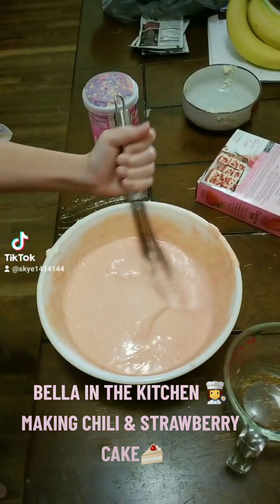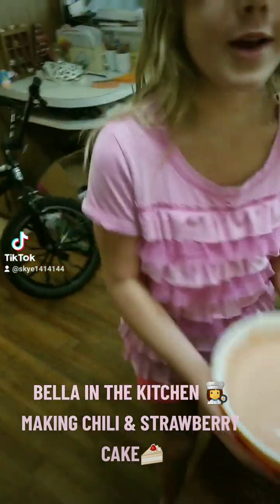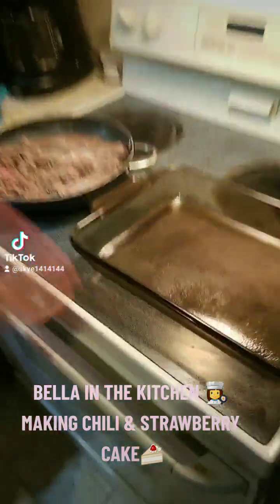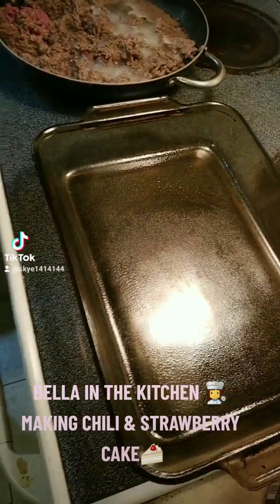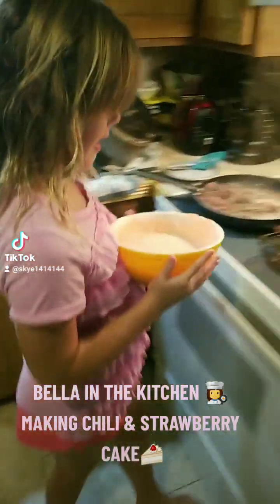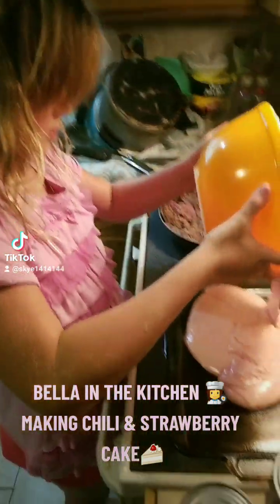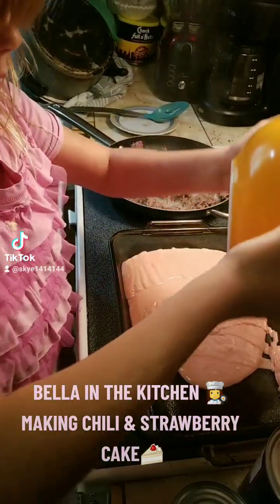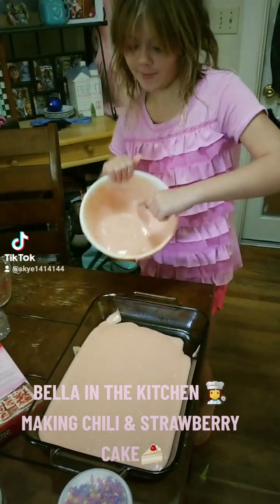So we're going to stir all this up — it's so nice and smooth. And then we're going to pour this in the pan. We already greased the pan, so first we take this out, and then we pour. So satisfying.